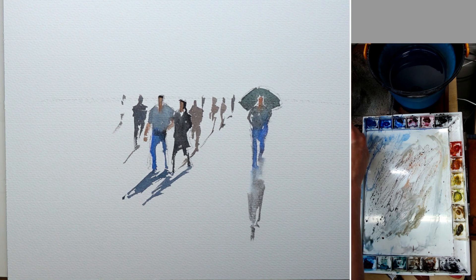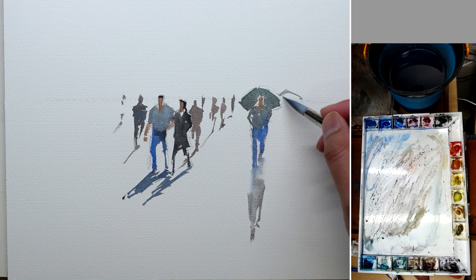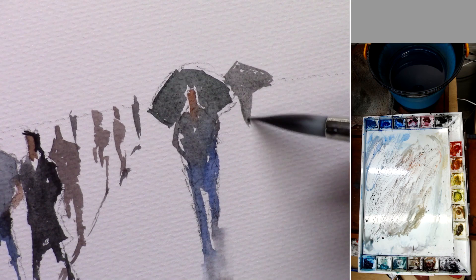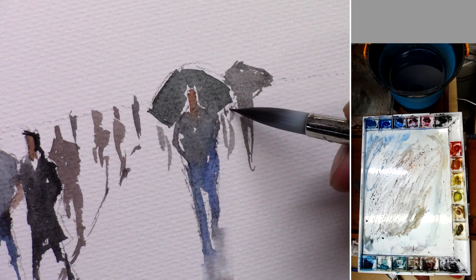Now we have some figures in the back. What we can do is simply add another umbrella that's a little bit behind him, then another body and some feet — it's the same thing. We just do two feet here, some blobs of paint and suggestions.